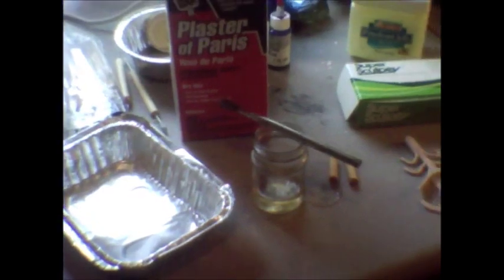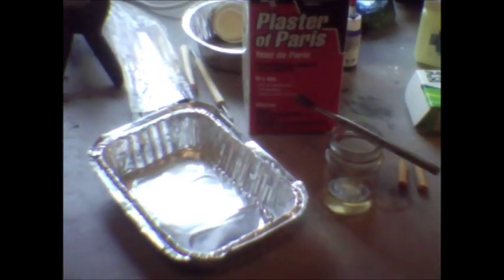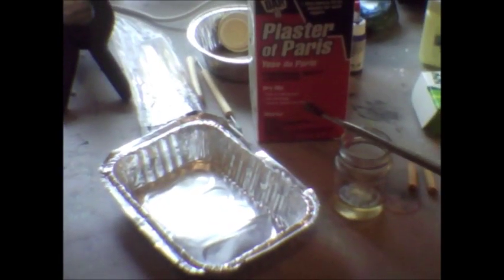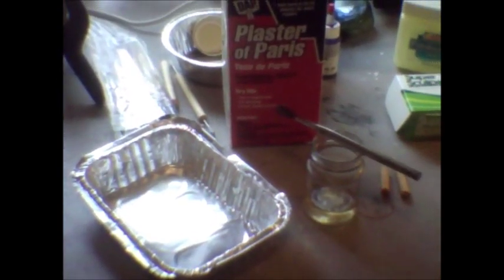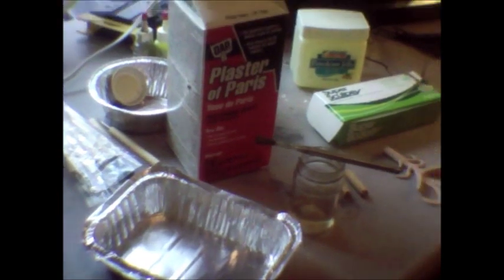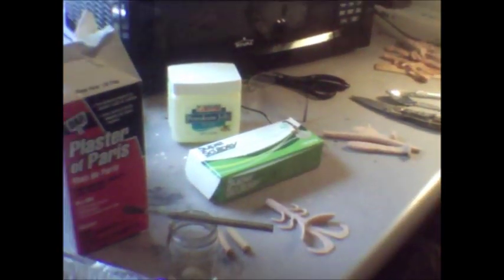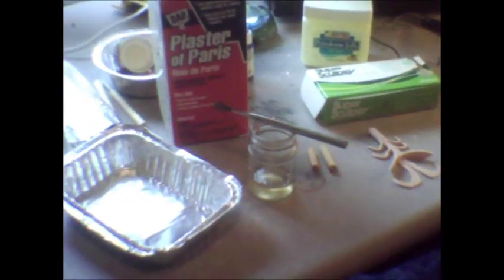I'm going to go ahead and get some plaster mixed up — I'm sure you know how to do it, if not there are videos on that — and I'm going to put the first part of my mold together. This video is probably going to be segmented and cut up in pieces, but just so you'll understand what I'm doing, here we go.